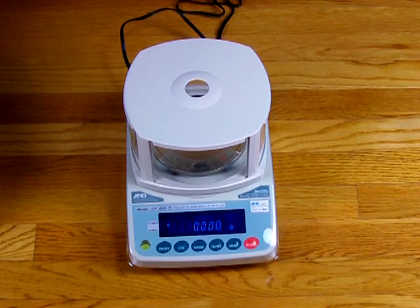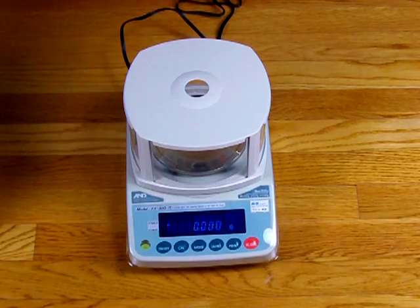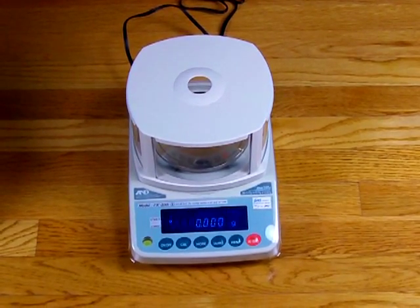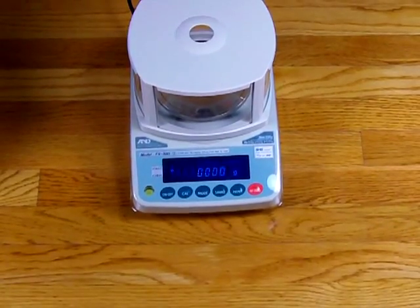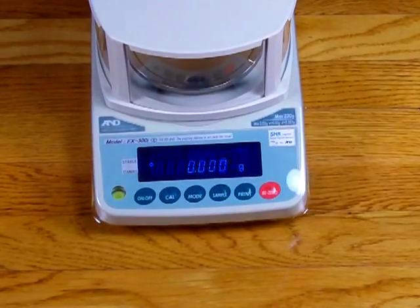This is the legal for trade version of the A&D milligram balance. It's a little bit different, so that's why we're doing this video. On most A&D balances, to calibrate you simply press the CAL button and the balance calibrates. On this model it's legal for trade, so they lock it out. That's one of the requirements for legal for trade — if you press the CAL key, nothing happens. If this was the non-legal for trade version, you would simply press the CAL button and go through the calibration procedure.